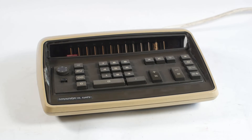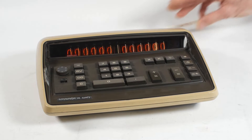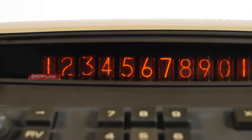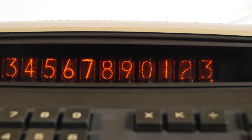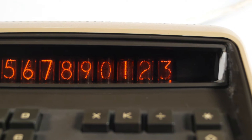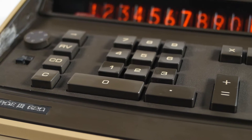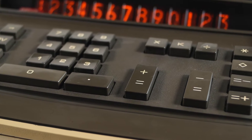We have another vintage calculator to look at today. This time round it's a Munro 620, made in Japan around 1972, and it has one very special feature – a Nixie tube display. I'd wanted something with Nixie tubes for several years, but most of the calculators that came up on eBay were at silly prices that I wasn't prepared to pay. Then this rather wrecked Munro popped up at a slightly more reasonable price, so I figured I'd place a bid. And my bid won.